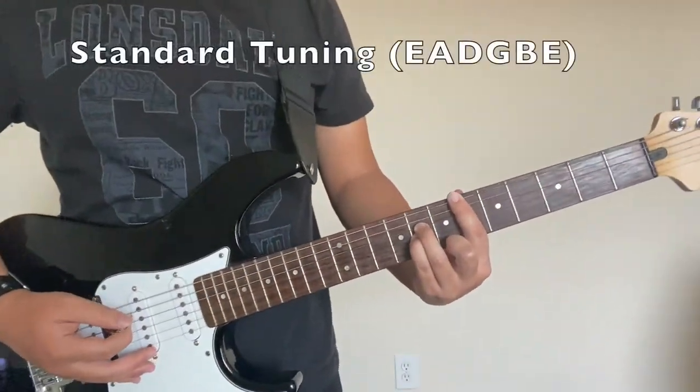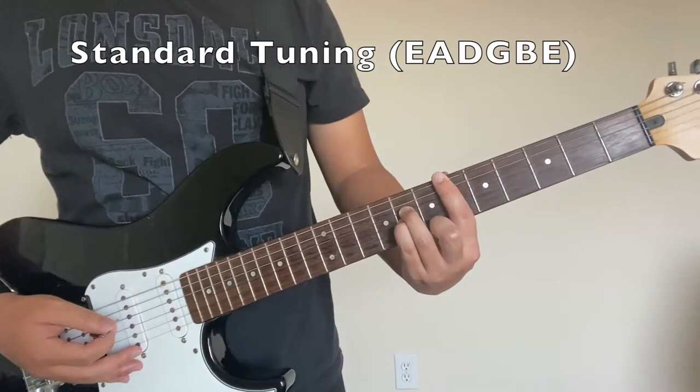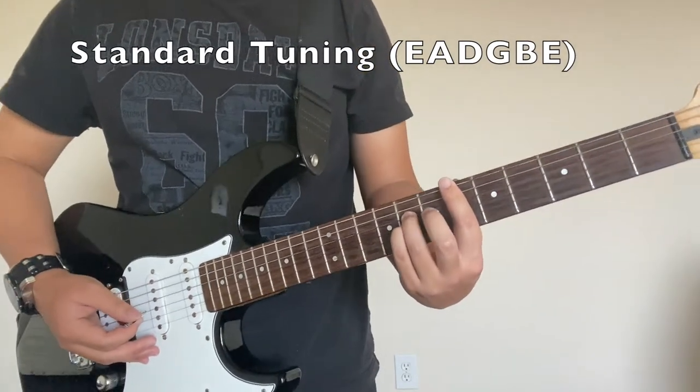All right. So the chords are on screen. That was the demonstration. So let's go ahead and get right to it.